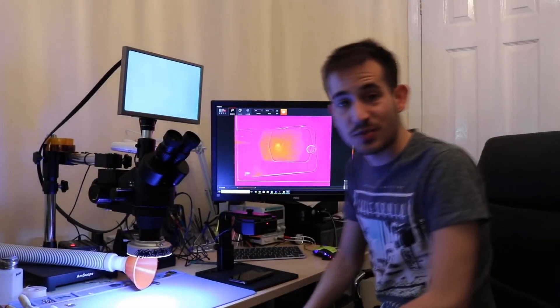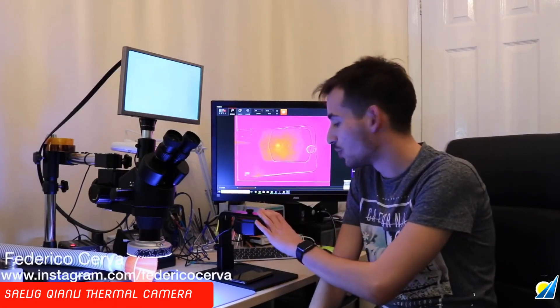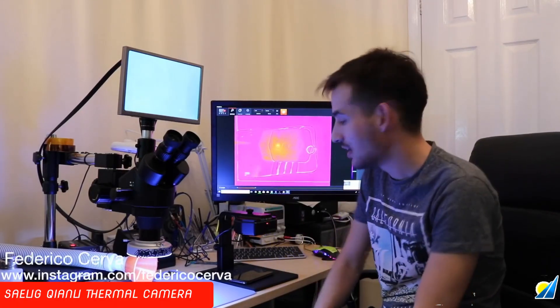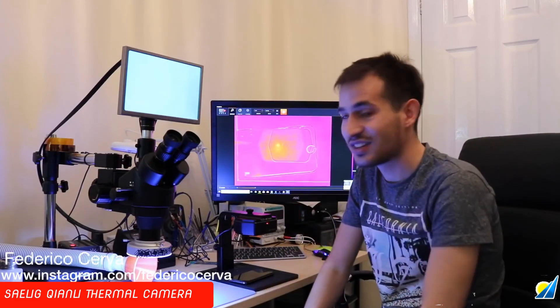Hi guys, so today we have a very special review. It's on the new Tool Plus, which was made by Kwan Lee. I can tell you this thing tops any thermal camera out there. I've used the previous Seek camera — that one you plug into the phone — you don't really get a wide angle, you don't get accurate positions. I'm going to show you in this video a few situations on how this can save you so much time in diagnosing. It just changes the game.